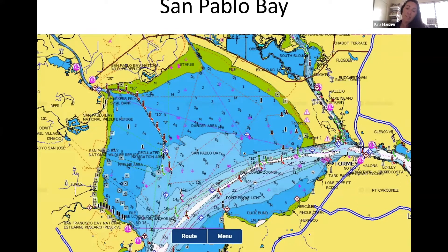Here's San Pablo Bay at the very beginning of the route. You've already sailed from Alameda or Sausalito, gone under the Richmond Bay Bridge, and now you're in San Pablo Bay. The channel is fairly deep along its path, but it gets very shallow on the outer edges. You can see depths of three feet, four feet, seven feet out there — so if you're heading all the way up, stay in the channel.